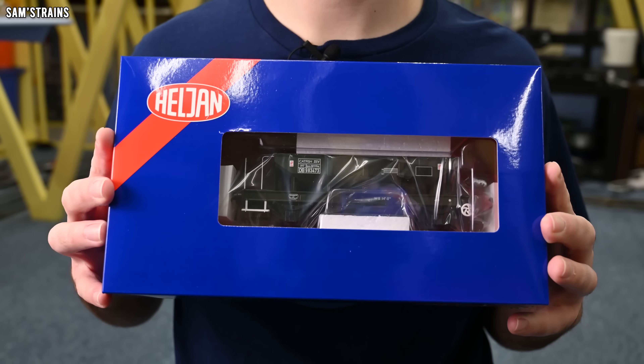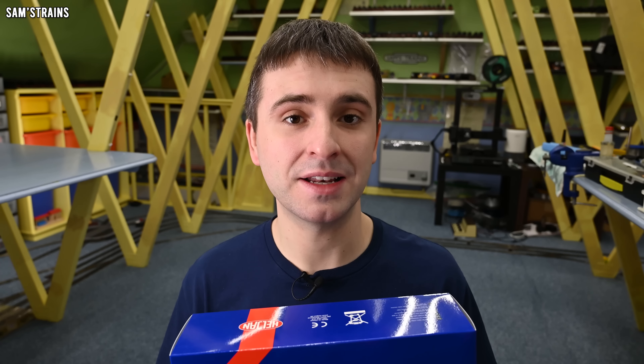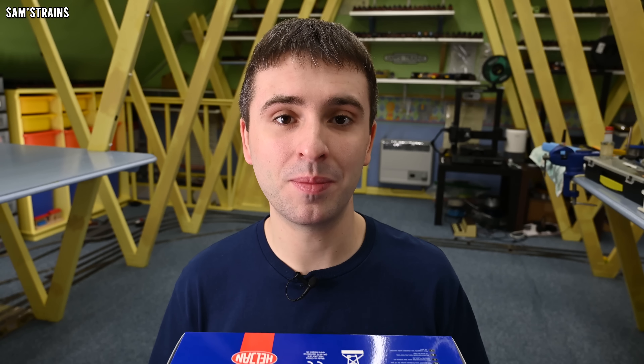It's been quite a while since I last reviewed something in O-Scale and I saw today's model online and thought, why not, we're going to give this a try. So today's model is this — it is the Heljan Catfish Hopper in O-Scale, a model that Heljan brought out in 2016. Just recently they released a new batch with some new liveries and different numbers, so I decided to pick one up.